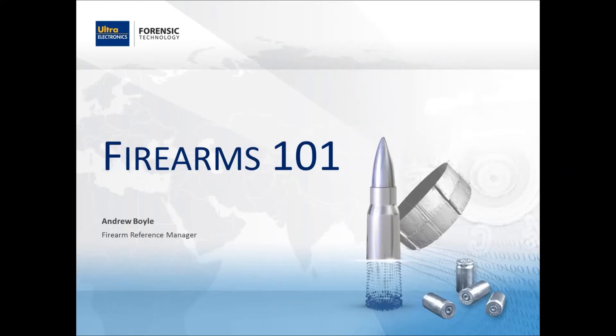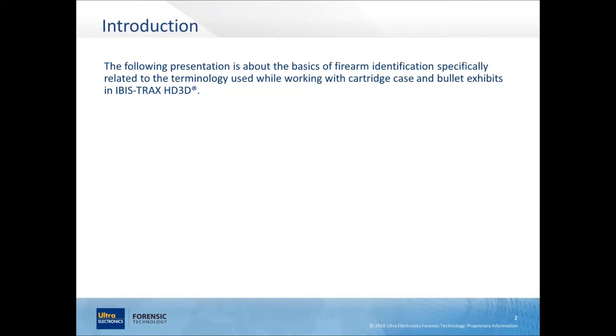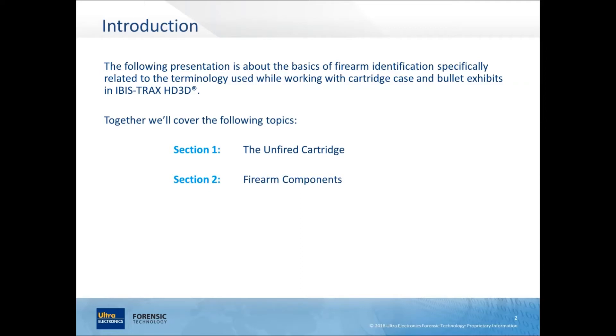Hi, my name is Andrew Boyle. I'm the Firearms Reference Manager here at Ultra Electronics Forensic Technology, and today we're going to go through the Firearms 101 presentation. The presentation is about the basics of firearms identification specifically related to the terminology you use while acquiring bullets and cartridge cases in IBIS-Trax HD3D. Together we're going to cover the unfired cartridge, parts of the firearm, markings left on fired cartridge cases, and finally markings on fired bullets.